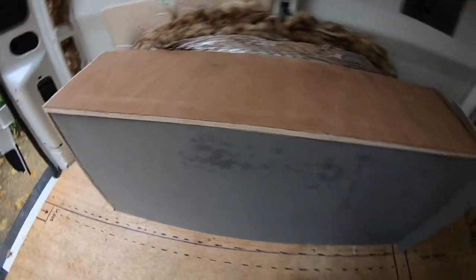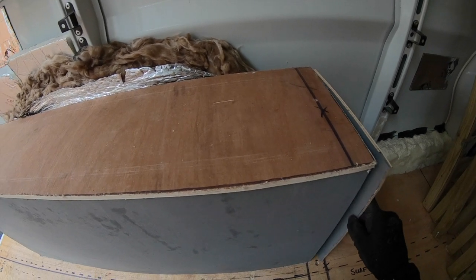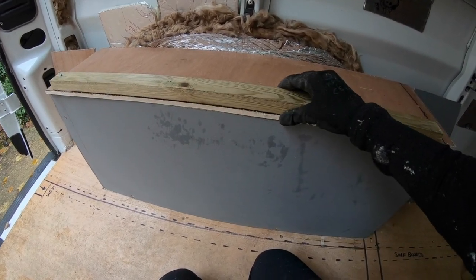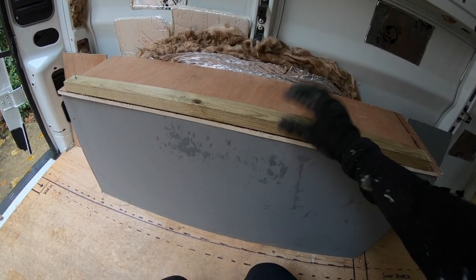I've cut all my bits of wood to be nicely tailored around the wheel arch, using these wooden beams on the inside of the box to join everything together to make it nice and strong and nice and straight.